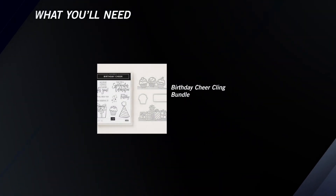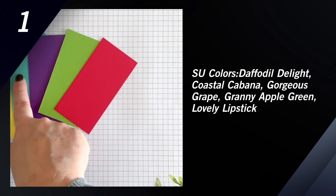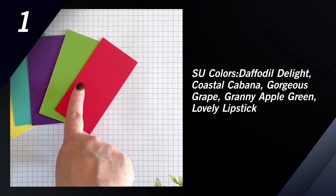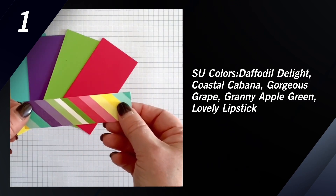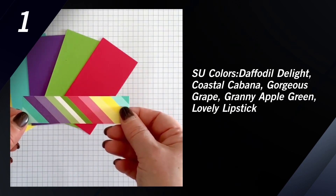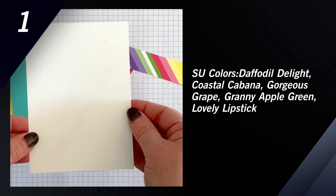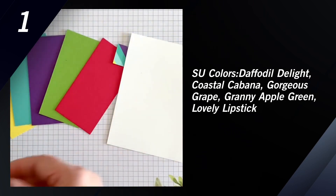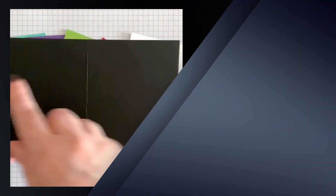For today's card you're going to need five different colors of Stampin' Up! cardstock, and I've listed those colors for you below. You're also going to need a piece of designer series paper — this is How Sweet It Is — and it measures one inch by four inches. You'll need a whisper white piece measuring four inches by five and a half inches, and finally a piece of basic black measuring four and a quarter inches by seven inches scored at three and a half.